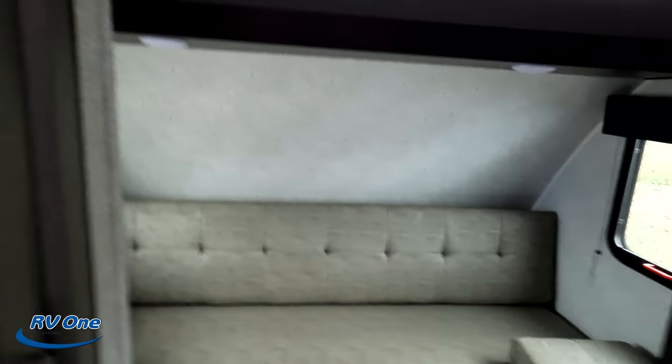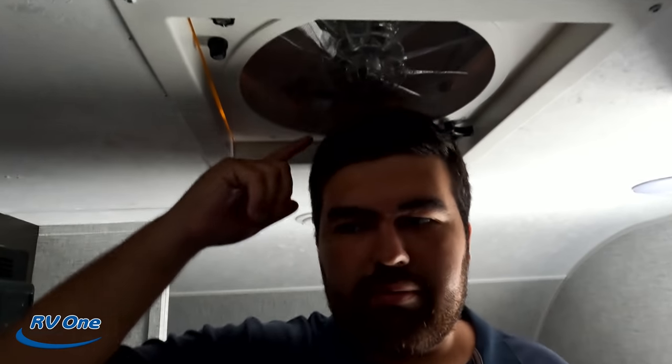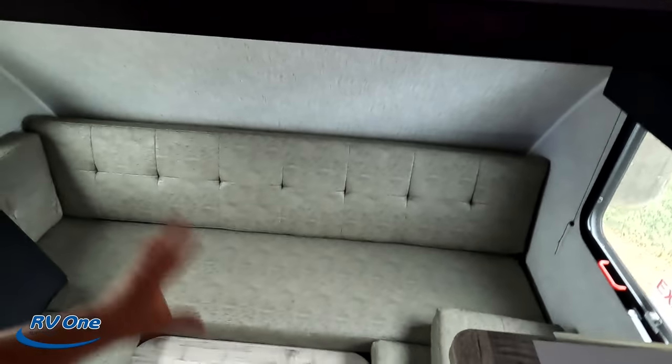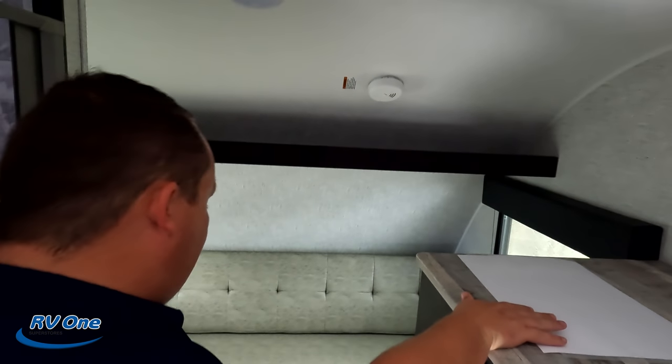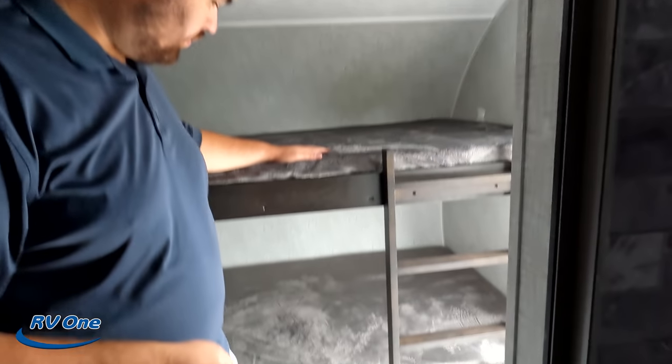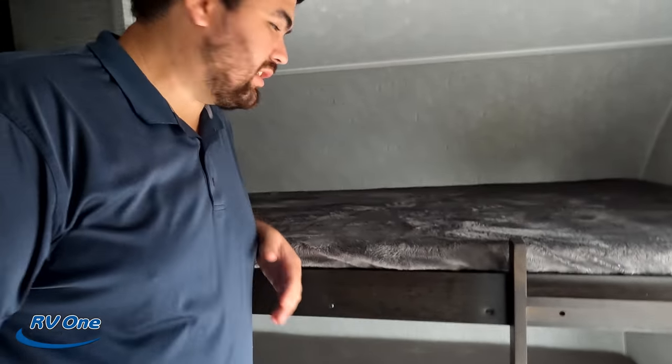It feels pretty stable inside. You can stand up straight, barely, but again this is a smaller trailer. Over here is a nice U-shaped dinette — this is where the adults are going to sleep. You have storage up top, exit windows, and the cushions fold into the middle to form the bed. Behind that, the kids' bunks are actually a really good size.